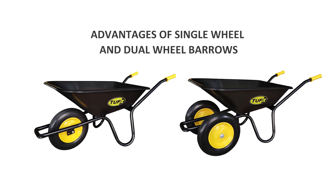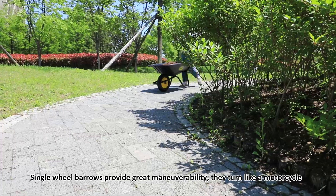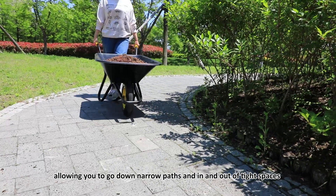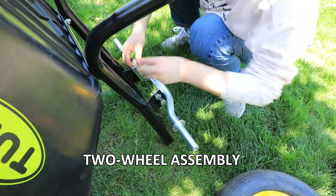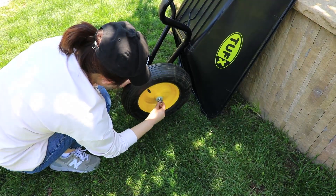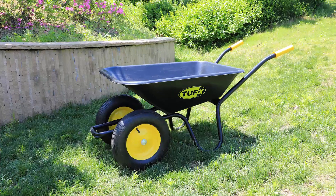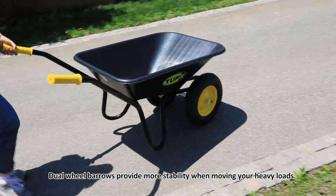Advantages of single wheel and dual wheelbarrows: single wheelbarrows provide great maneuverability, turning like a motorcycle, allowing you to go down narrow paths and in and out of tight spaces. Dual wheelbarrows provide more stability when moving heavy loads.